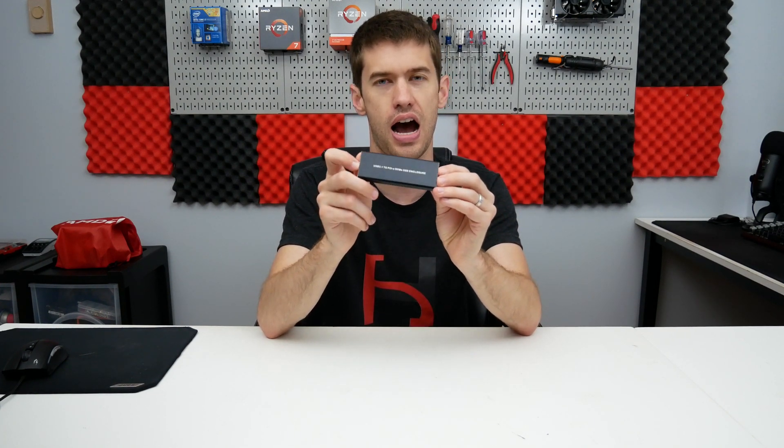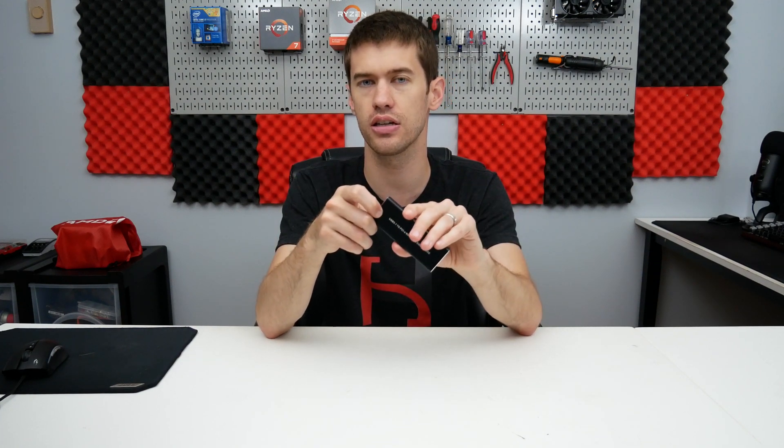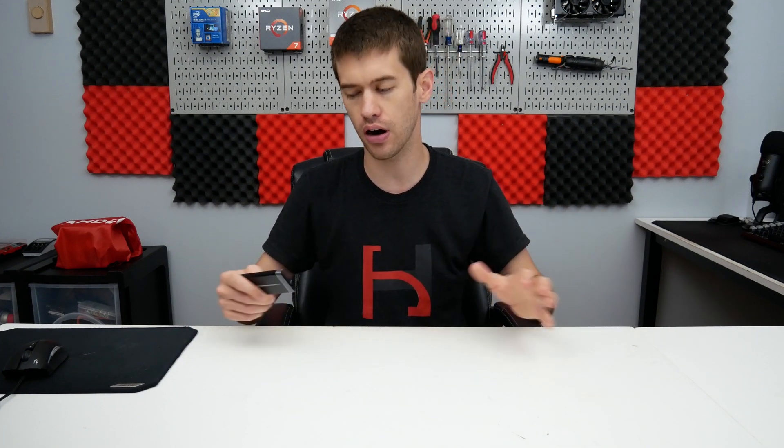There are several use cases for these, though I don't know that any of them are really the financially best way of doing things. In fact, if you just want storage on the go, it's probably a little bit financially better to get a 2.5-inch drive enclosure paired with a SATA-based SSD — it will save you money and you'll still get most of the performance. But regardless, I have an external NVMe enclosure with an NVMe drive, so let's take a look at the read and write charts.